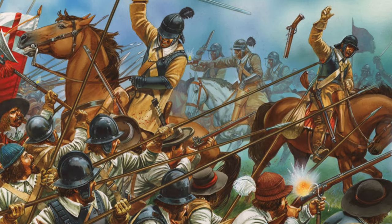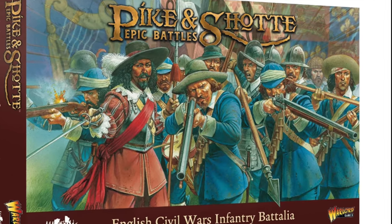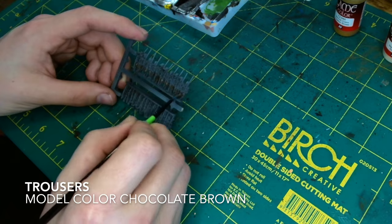I finally received the Warlord Games miniatures, and to be honest I'm very impressed with them. There's a lot going on with them, so let's jump straight into it. I'm going for the sort of stereotypical tan colour.